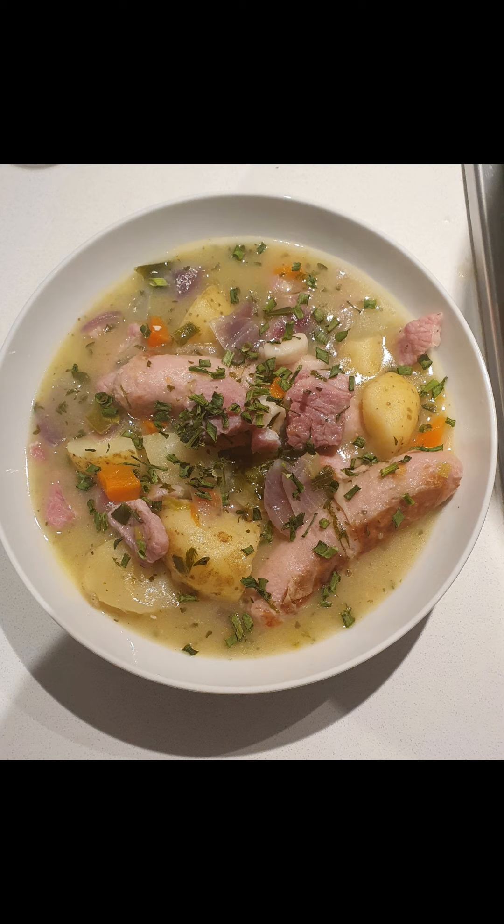The best kitchen utensil to use when serving a coddle is a ladle. We're going to ladle the sausages, vegetables and soup into a bowl — it's always best to use a bowl. We'll have about two or three sausages per portion. Out of this pot we'll probably get six portions of coddle.